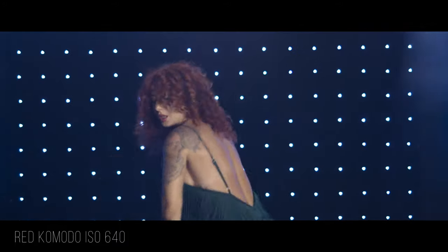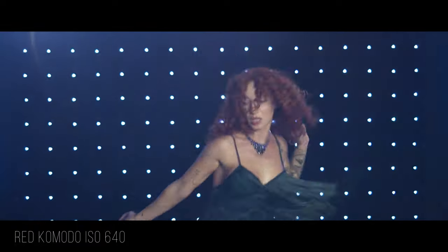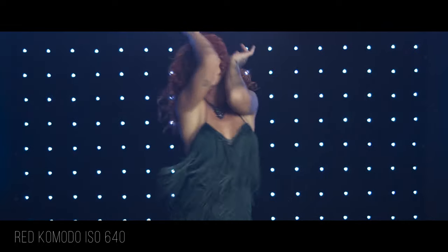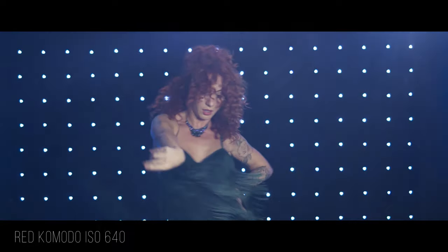I've only used it on a few shoots so far, but it's definitely proved to be able to deliver great images. We're seeing a lot of new cine lens manufacturers entering the space lately, and with that, the barrier of entry price-wise has become much better for filmmakers everywhere. That's always a good thing.